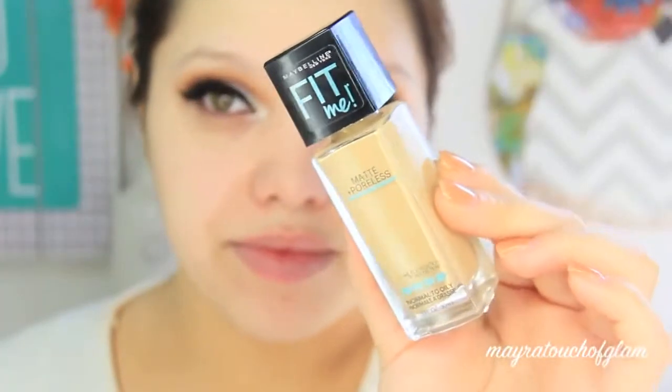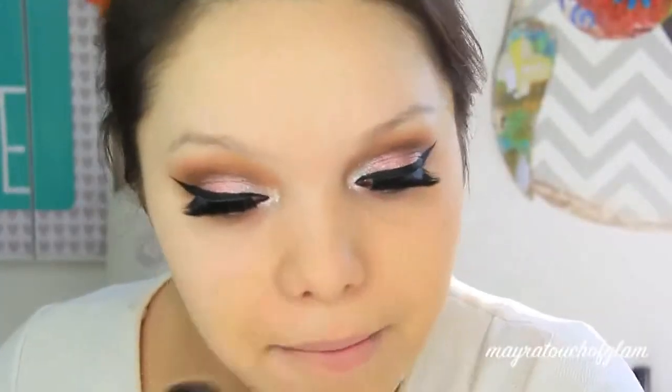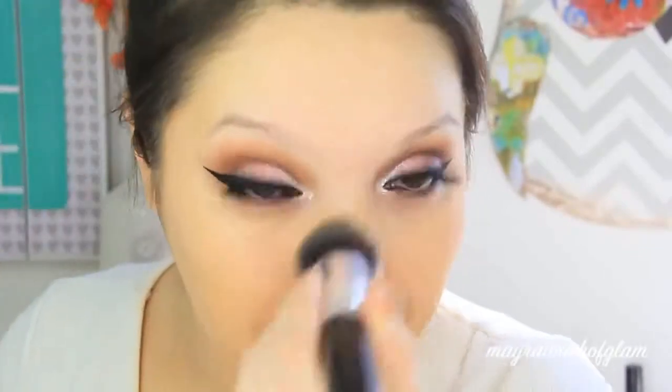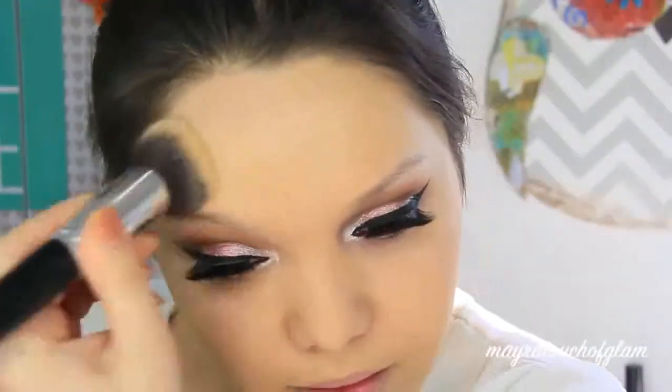For foundation, I'm taking the Maybelline Fit Me Matte and Poreless in shade 128. It does not match my face but it does match my neck because I am self-tanned. It is very important to be mindful of what foundation you use that day, because you don't want to use anything with SPF — that does not look good in pictures.